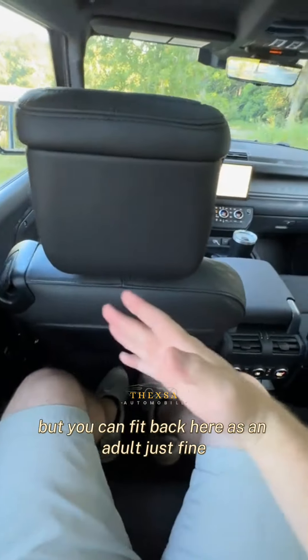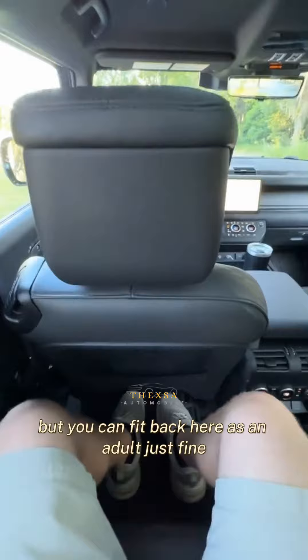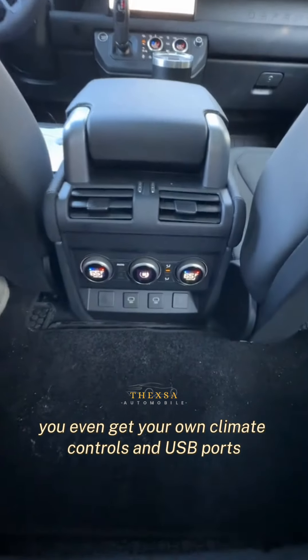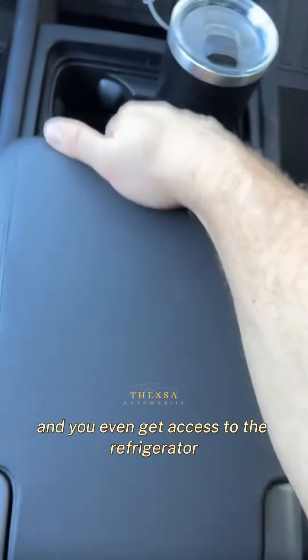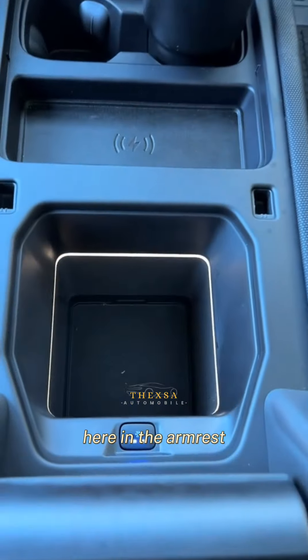The back seat isn't massive, but you can fit back here as an adult just fine. You even get your own climate controls and USB ports, a nice view of the sky including these really cool safari windows, and you even get access to the refrigerator here in the armrest.